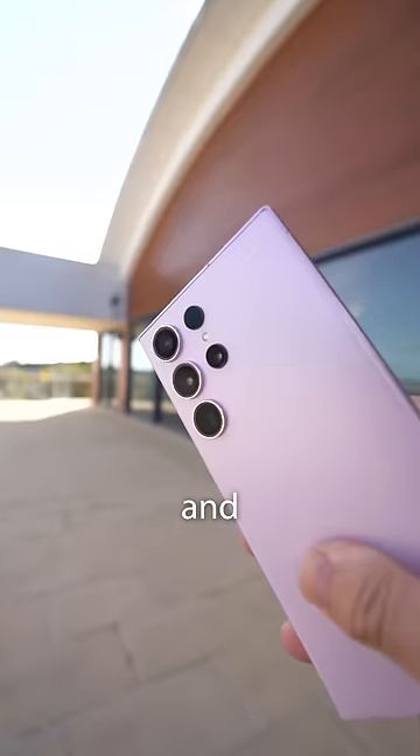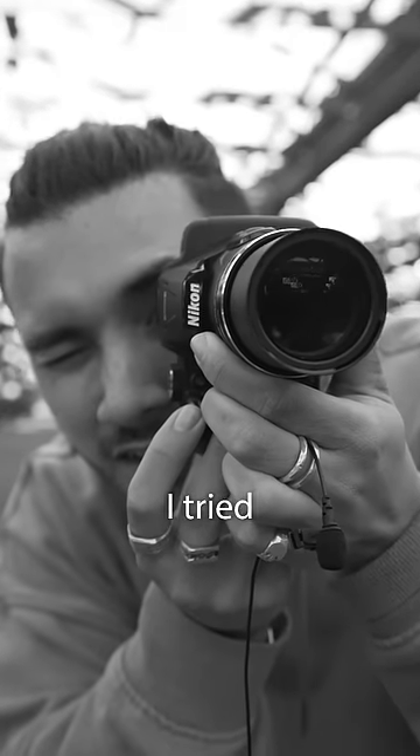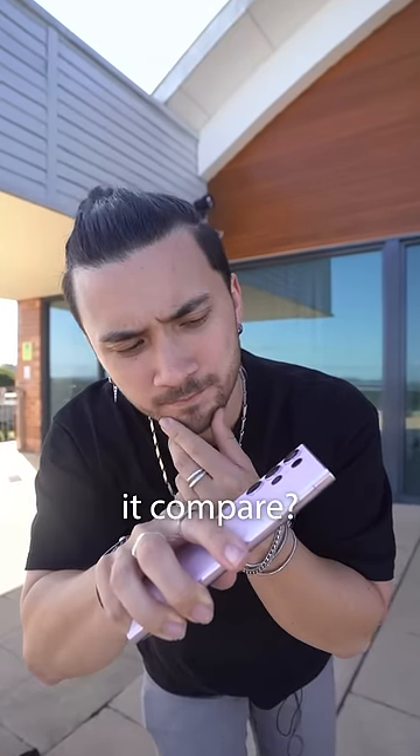This is the S23 Ultra and it has one of the best phone camera zooms. This is the smallest text that my printer can print. Today I'm going to see how far away I can read this using the phone camera. I tried this before with a professional camera and it reached 15 meters till it was unreadable, but this phone has a high megapixel dedicated zoom lens, so how will it compare?